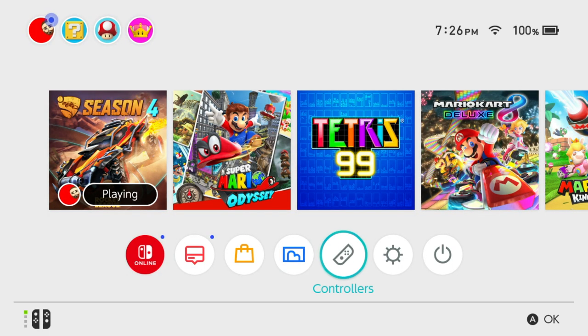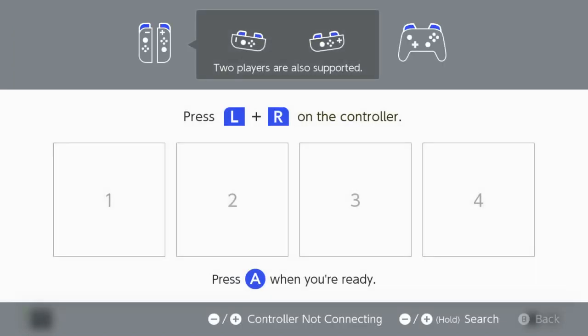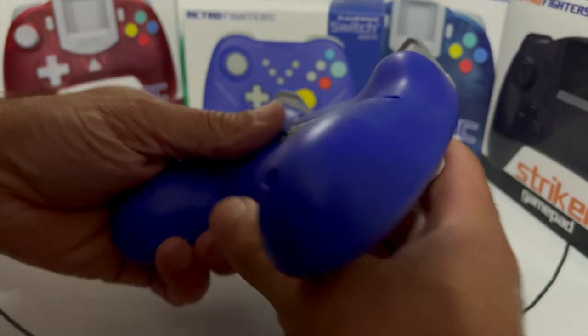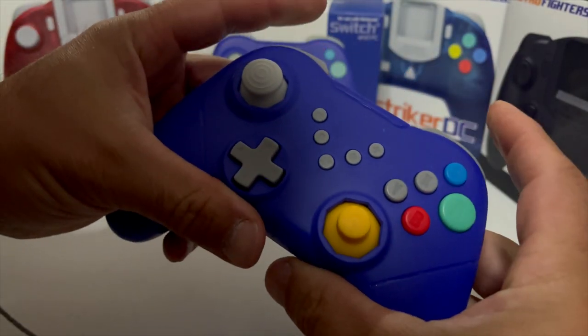The ease of setup is simple. Turn on your Nintendo Switch, use the Joy-Cons or any controller you have already synced to the Nintendo Switch, go to your settings options, and select change grip order. While on the Duelist, push the sync button behind the controller and the L and R buttons, and voila — you're synced.